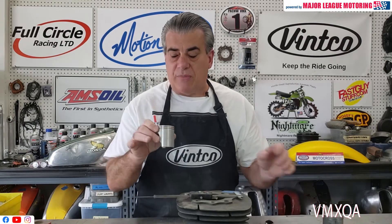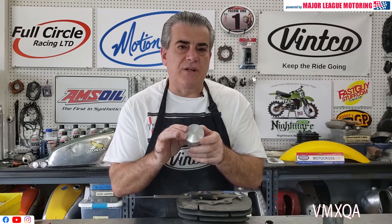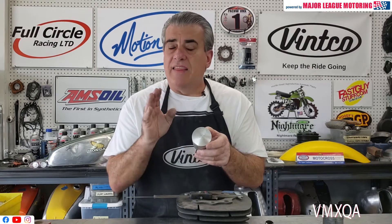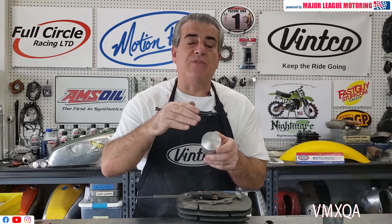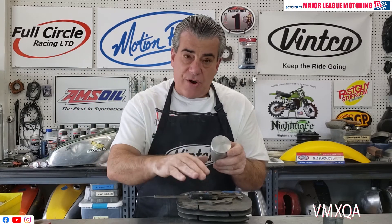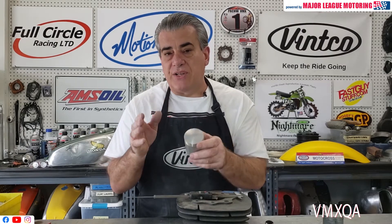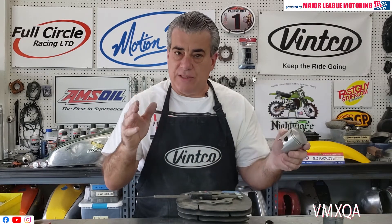If you do take it out and you see numbers at the top of the piston, you may see something like this — it says 448 P4. This is a Weissko piston for a 125 Honda. They designated their overbores by P1, P2, P3, up to P8. So if you pull a cylinder off and you see one of those numbers from a Weissko piston, you know it's second overbore, third overbore, and so on.